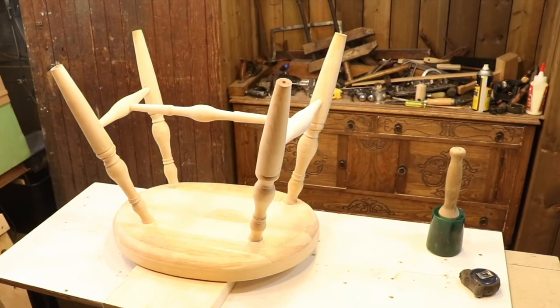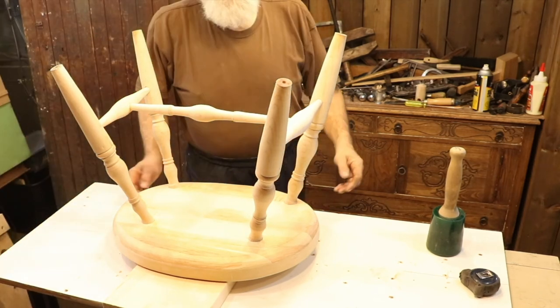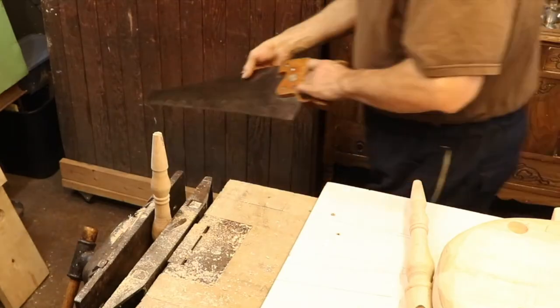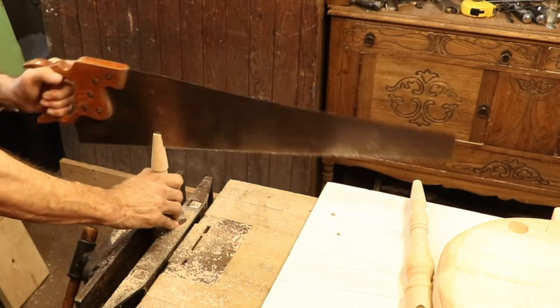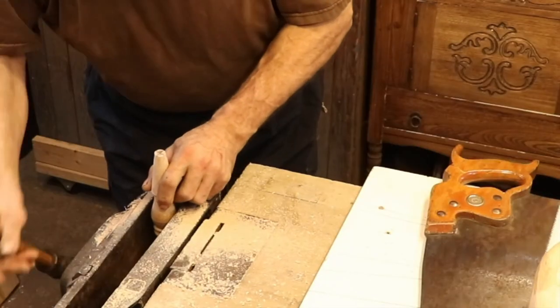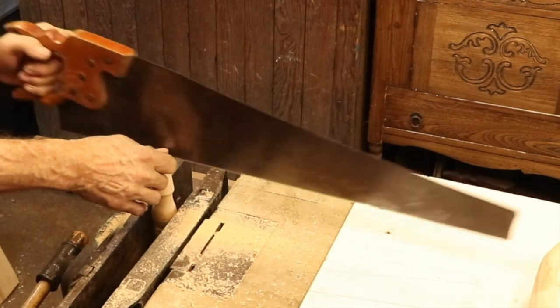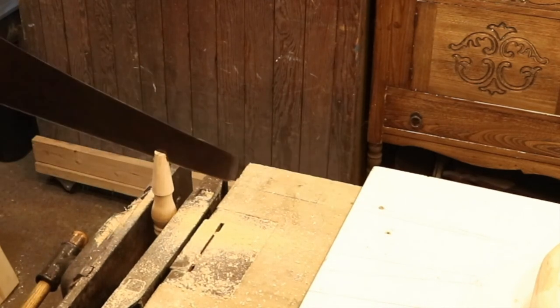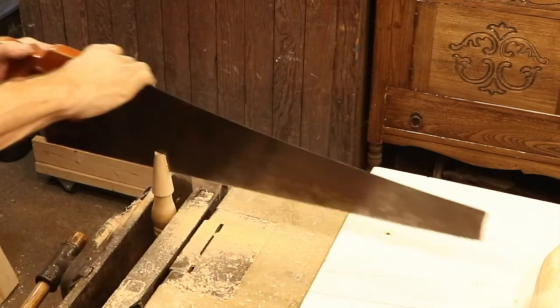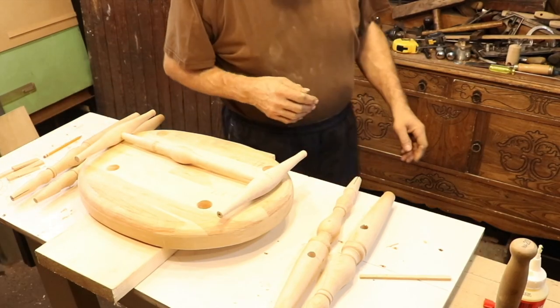I have all the fitting done and it's going to work. The last thing that I need to do before I can actually assemble the chair and glue it up is to saw a slot on the top of each leg. Once I get everything glued together I'm going to be driving a wedge into the top of each leg, and that's just going to lock everything tightly in position — when that glue dries, this thing is not going anywhere.